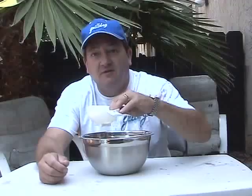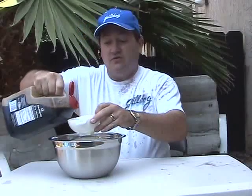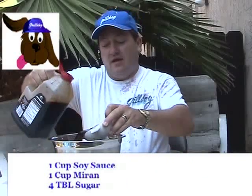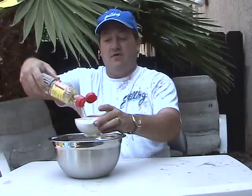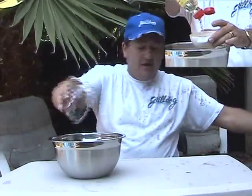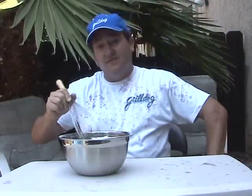Mirin is spelled M-I-R-I-N, found in the cooking section. Then we're going to use sugar. It's one cup of soy sauce — any type is fine — and you want a one-to-one ratio of soy sauce to mirin, so one cup of mirin as well, plus four tablespoons of sugar. Just whisk that all together. Pretty simple to make your own teriyaki sauce. That's it — we'll let it cool in the refrigerator.